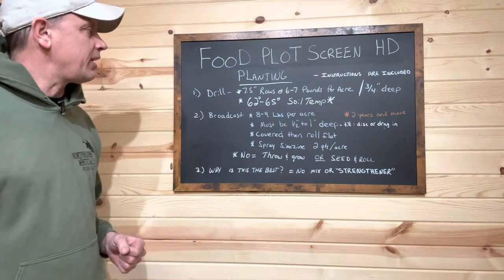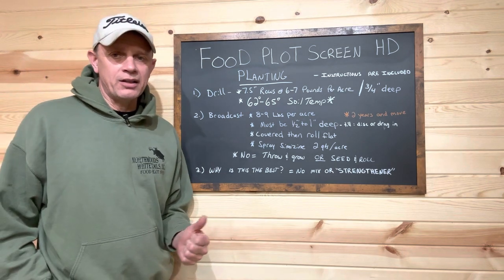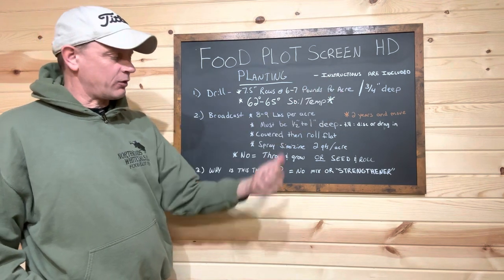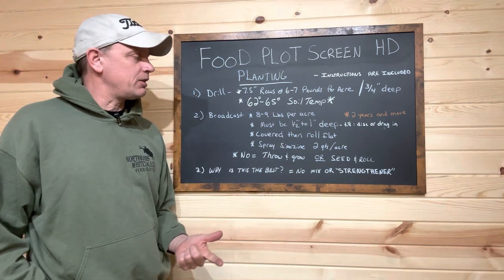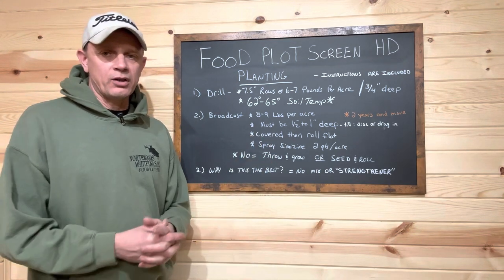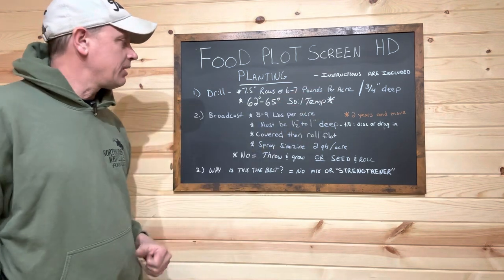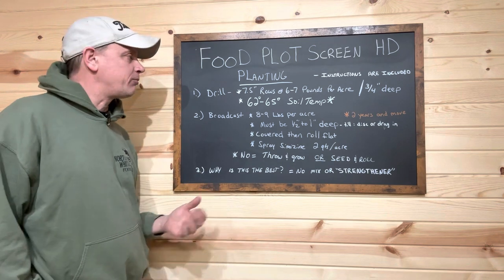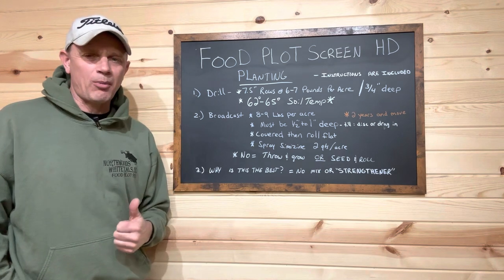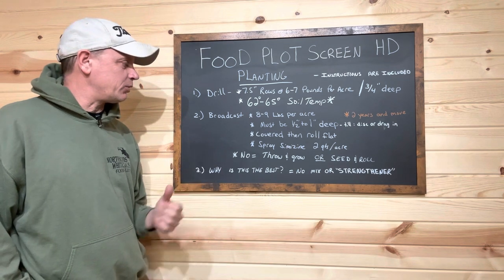So, planting the HD Food Plot Screen. First and foremost, if you're new to our product, the HD Food Plot Screen, we do include complete planting instructions, fertilizer requirements, chemical use, how this should be planted, and what to look for. A lot of that's going to be covered here. Two varieties of planting method include drilling and broadcasting. Broadcasting is probably 95-96% of what most people do.